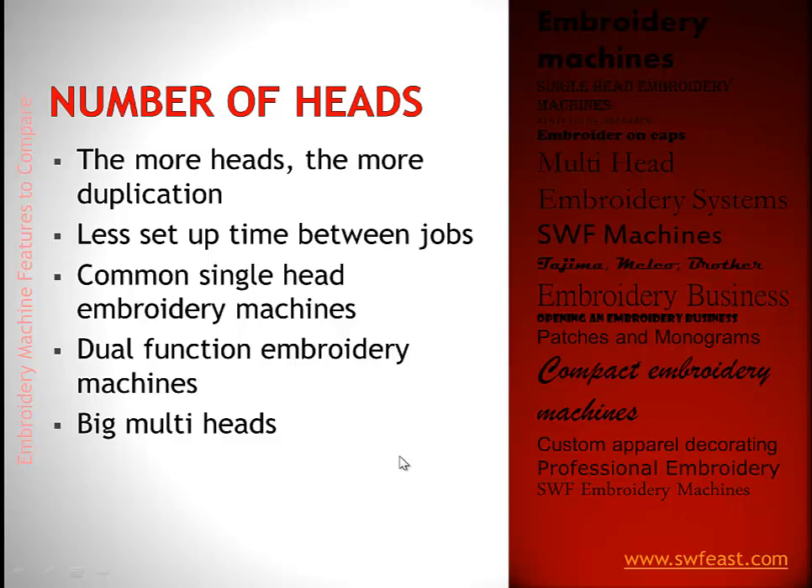The number of heads comes down to duplication and setup time. With a single head, you set up one garment and run it, then set up the next. With two heads, you set up once and run two simultaneously — if it takes ten minutes, you embroider both shirts in that ten minutes. With a four head, you embroider all four shirts in the same ten minutes. So adding heads divides your labor, and we'll look at single heads, dual function, and big multi-heads.